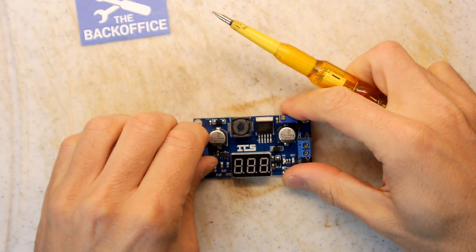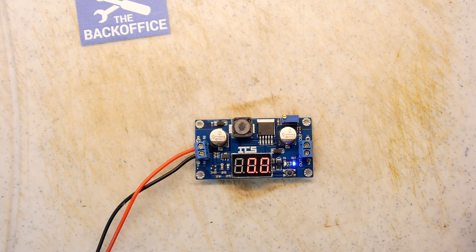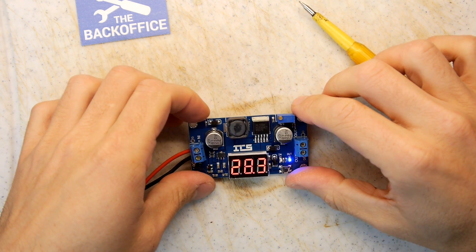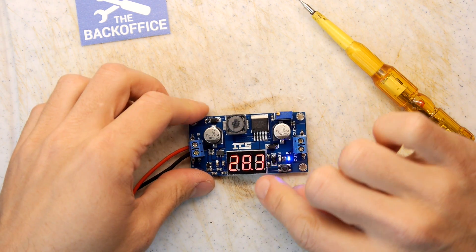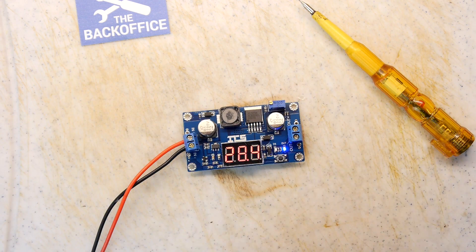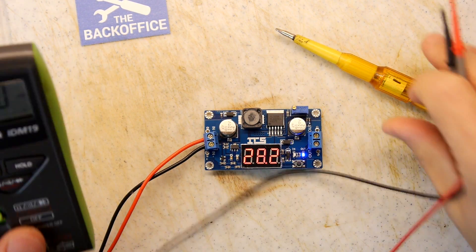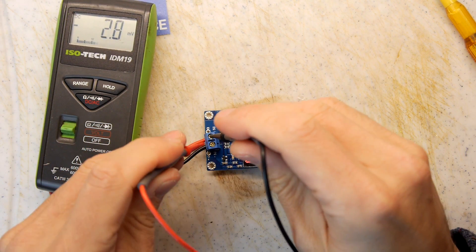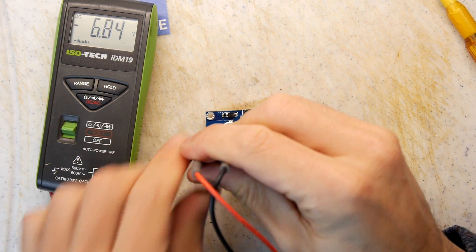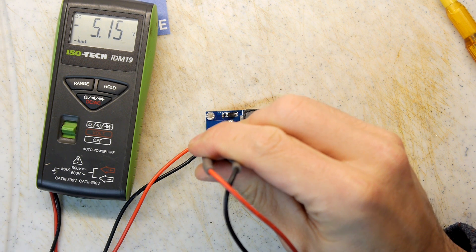I'm just going to tighten that up. I think this could be useful for various things. I have no idea what the current you're going to get on it, but let's whack it on and see. I'm going to adjust the input down to 5 volts — so we have a clean 5 volts.